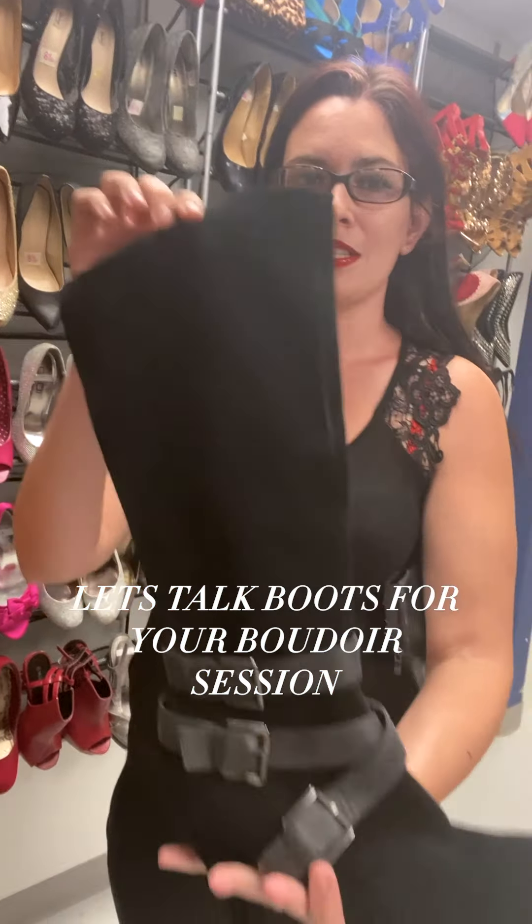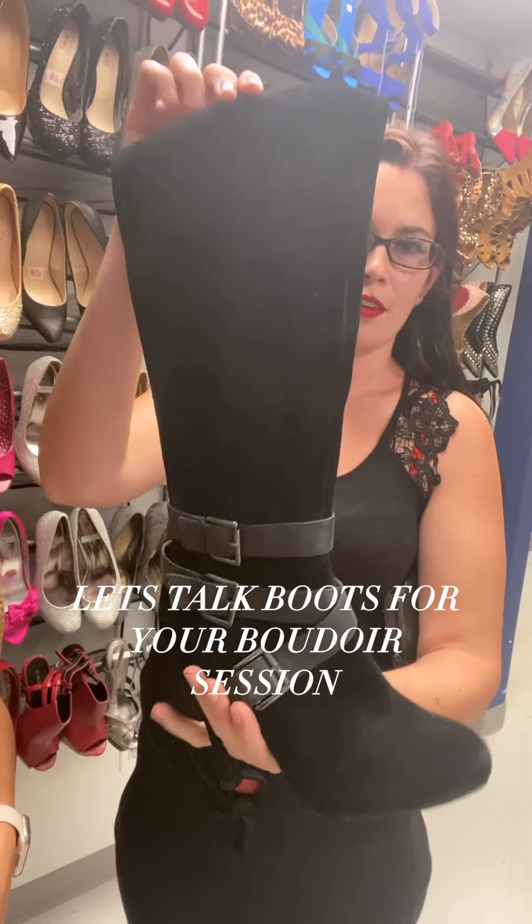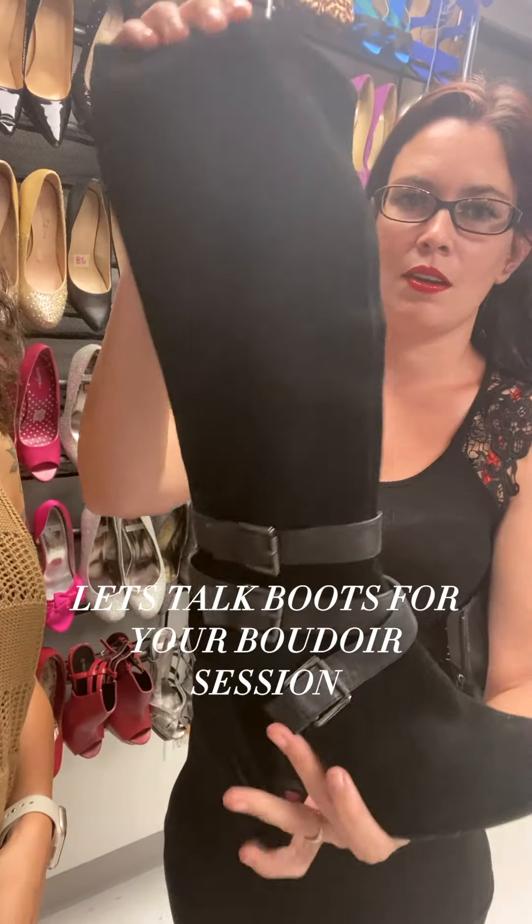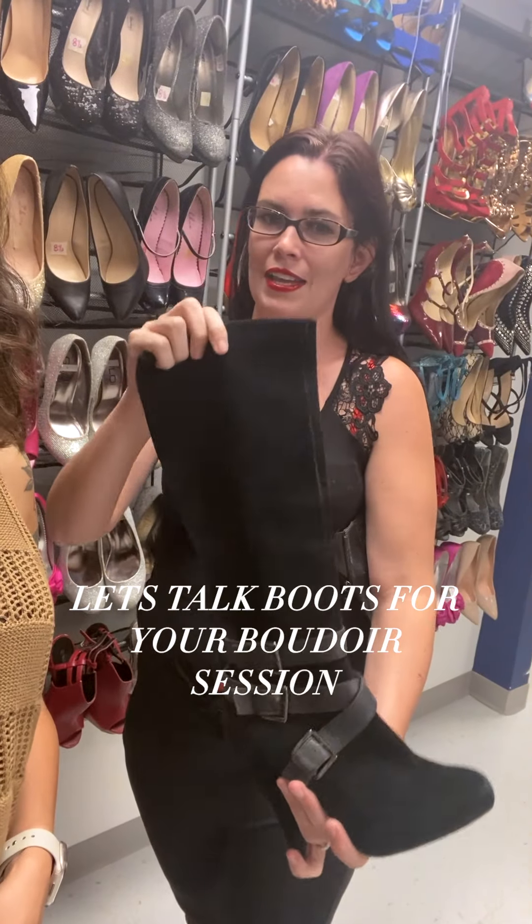And then we have the knee — up to the knee. One is here. We have a couple different options here with this size, and they're great options to add something to your outfit.